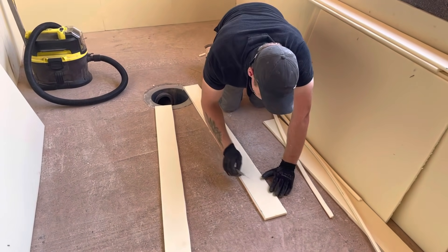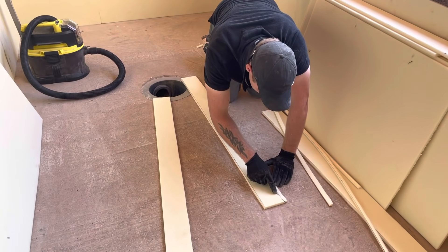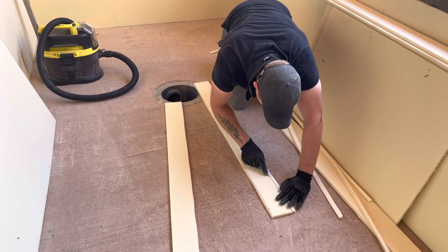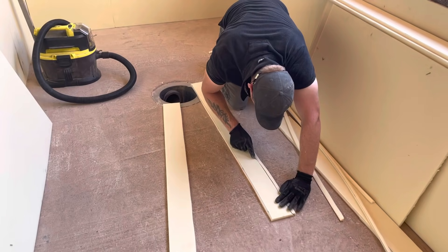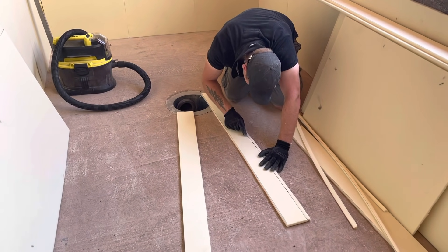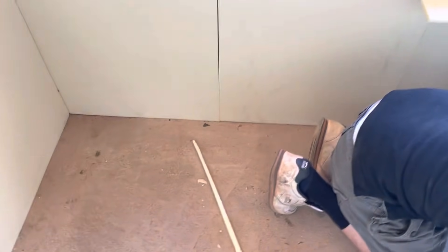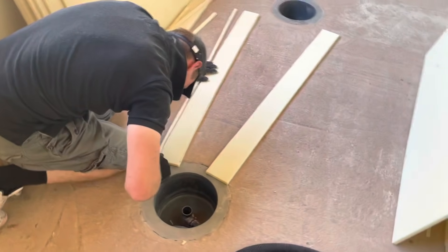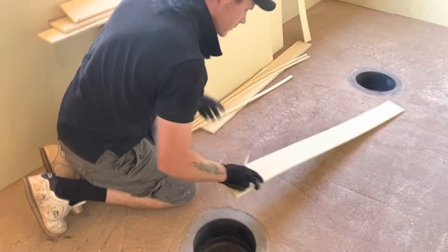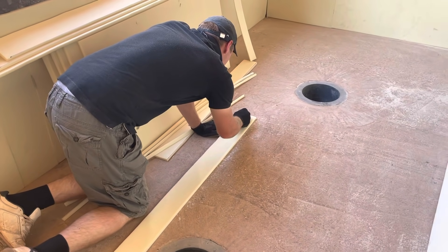It doesn't help, James, that we're working in 27 degrees of heat — crazy, isn't it! It's everywhere — nice and tidy, isn't it. You saw earlier how quick it runs away with you when you've got your scraps and bits of foam and you don't pick them up off the floor. It's definitely worth staying tidy.